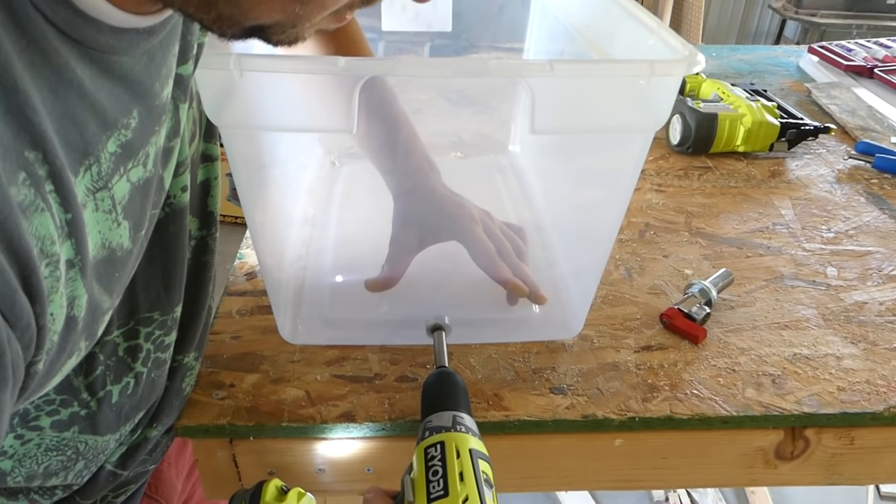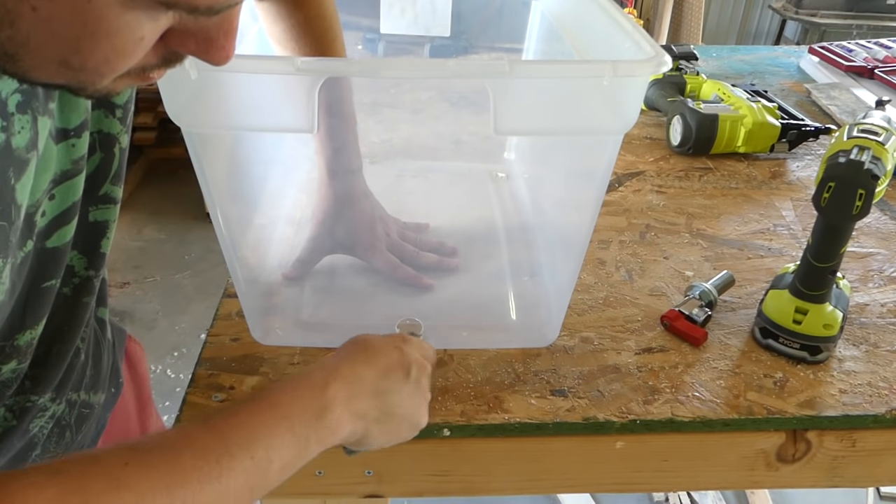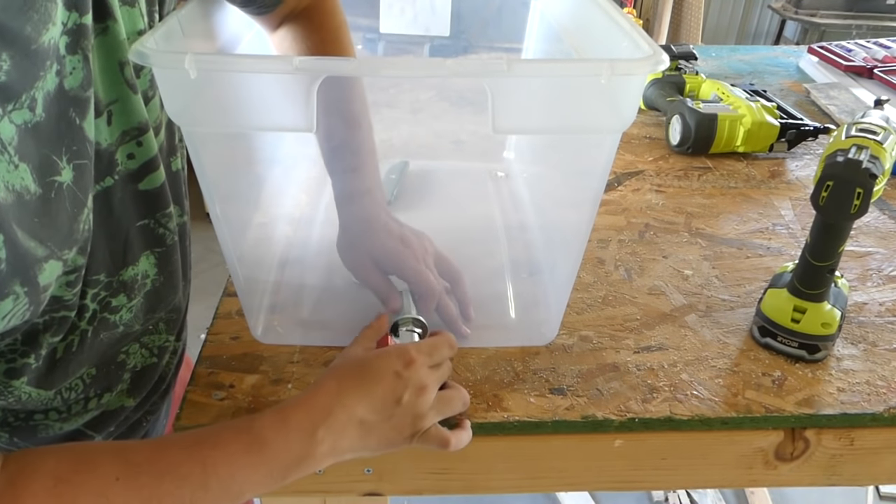To finish off the build, I had to modify the cooler and build the internal mechanisms. I drilled an inch-and-a-quarter hole to accept a drain spout, tightened it, and then siliconed it into place.